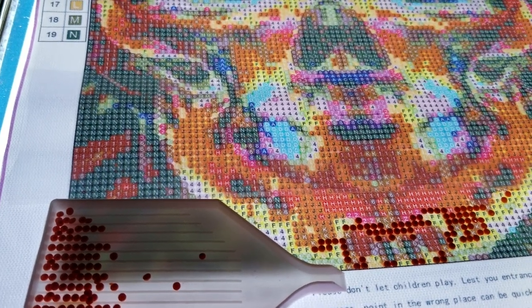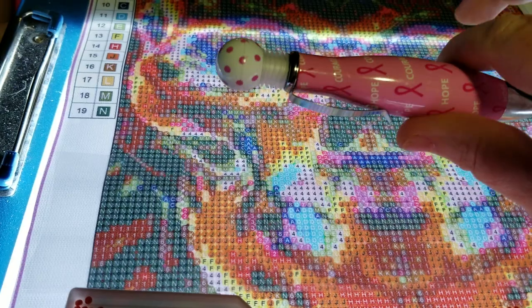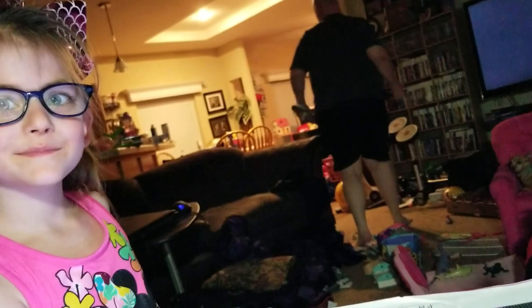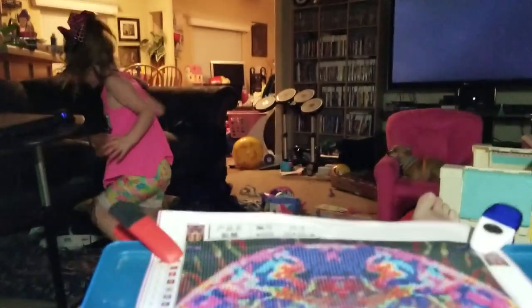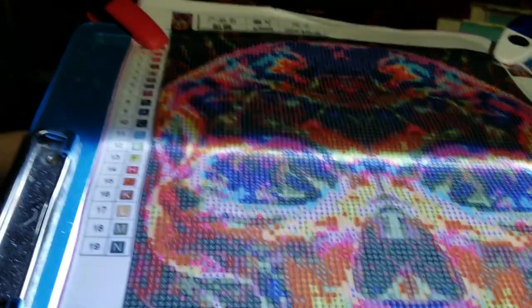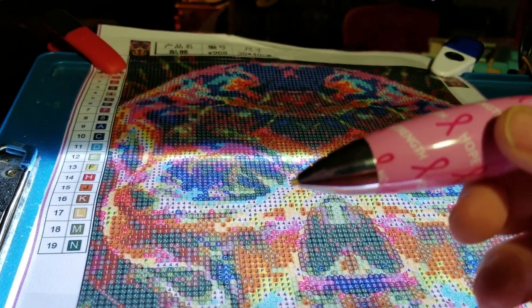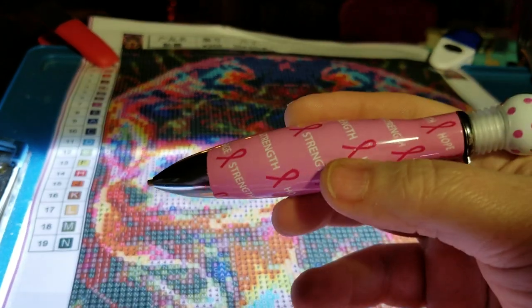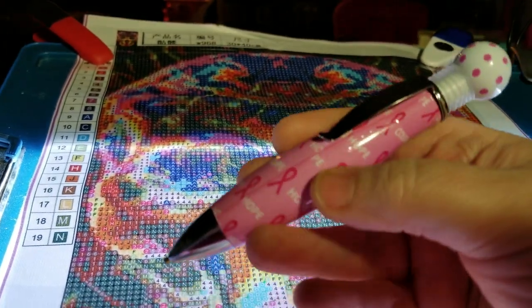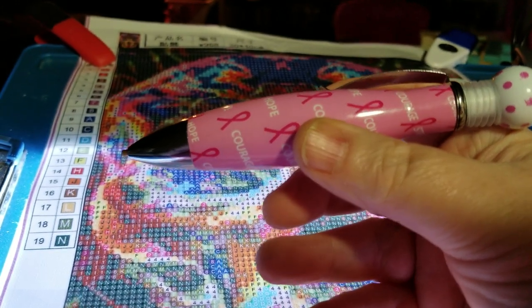I just wanted to show again this pin that I'm going to be giving away in the giveaway. I was just testing it out to make sure that it didn't collapse or have any problems, because I made it myself and I wanted to make sure it's going to be good enough to give away to everybody.